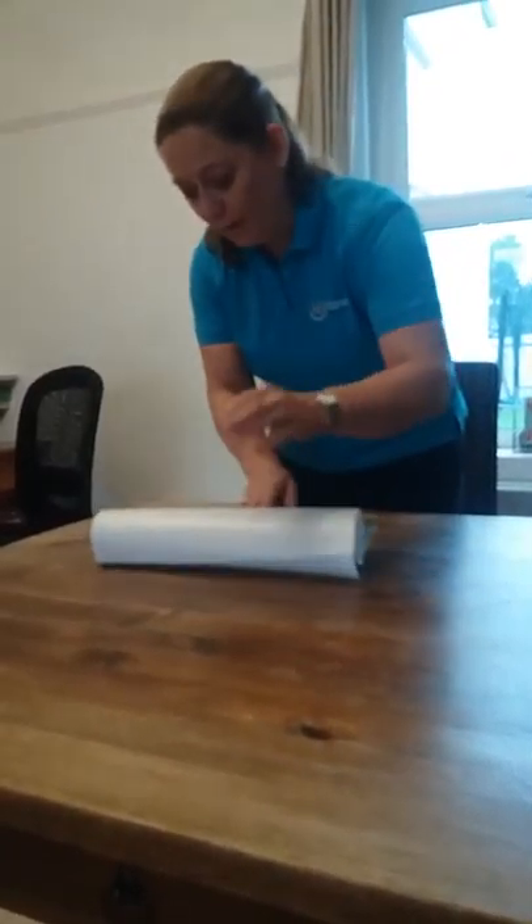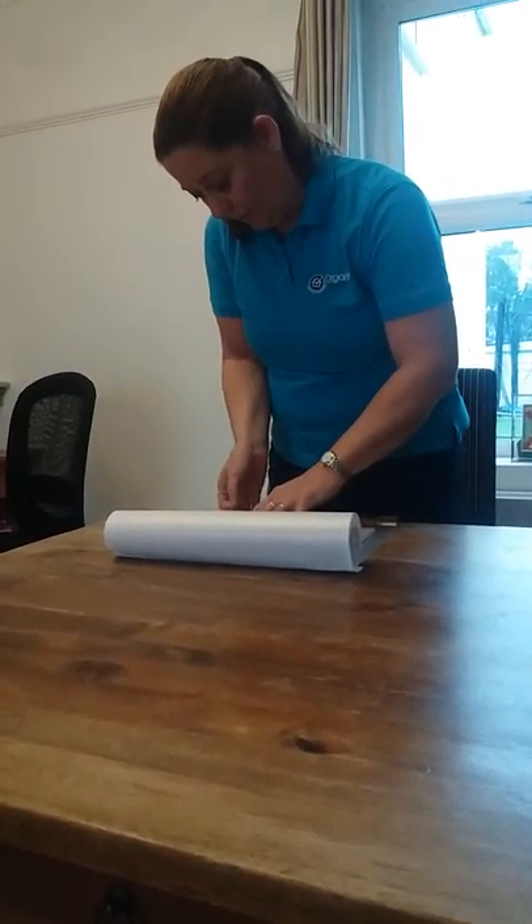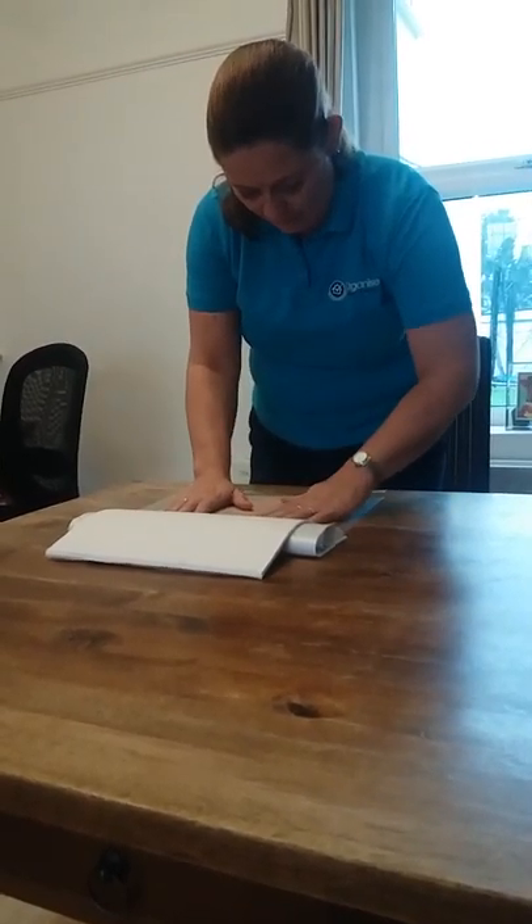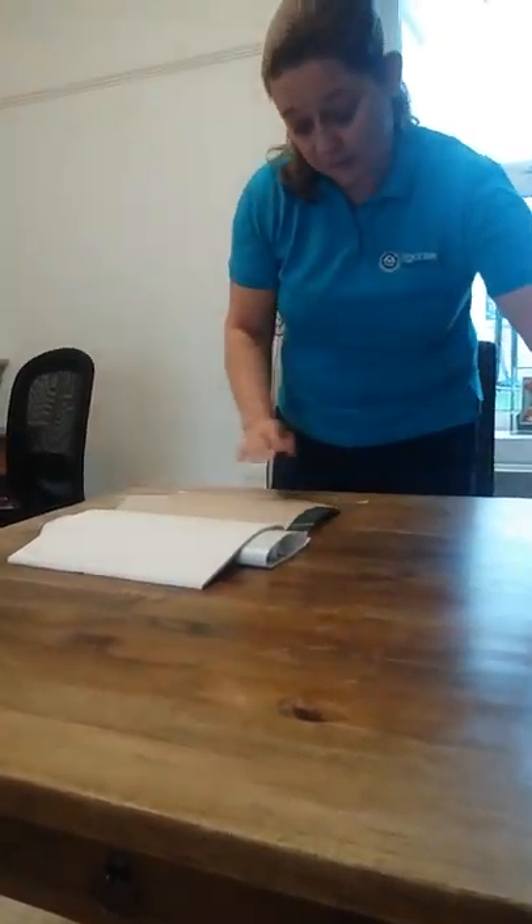Then you turn the book around. You don't go to the other side yet — what you first do is open the book and make sure that you start to stick this plastic on this side.